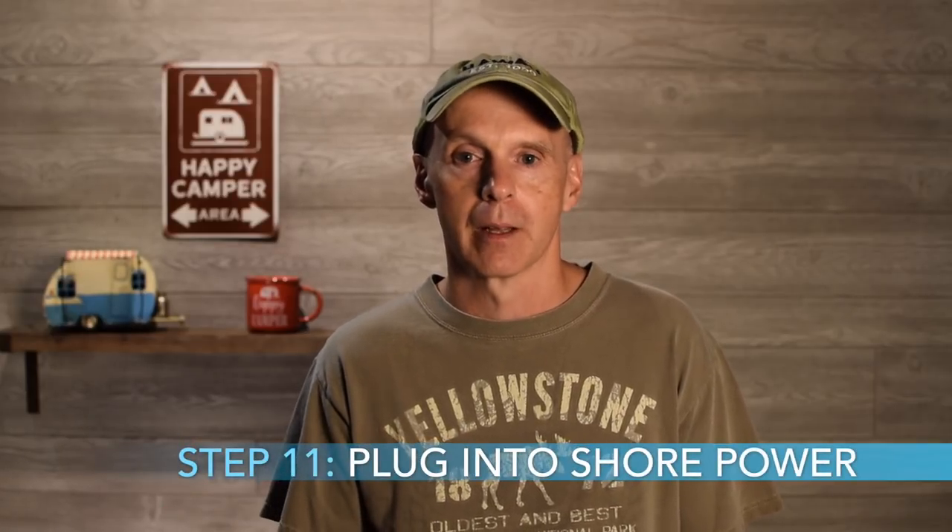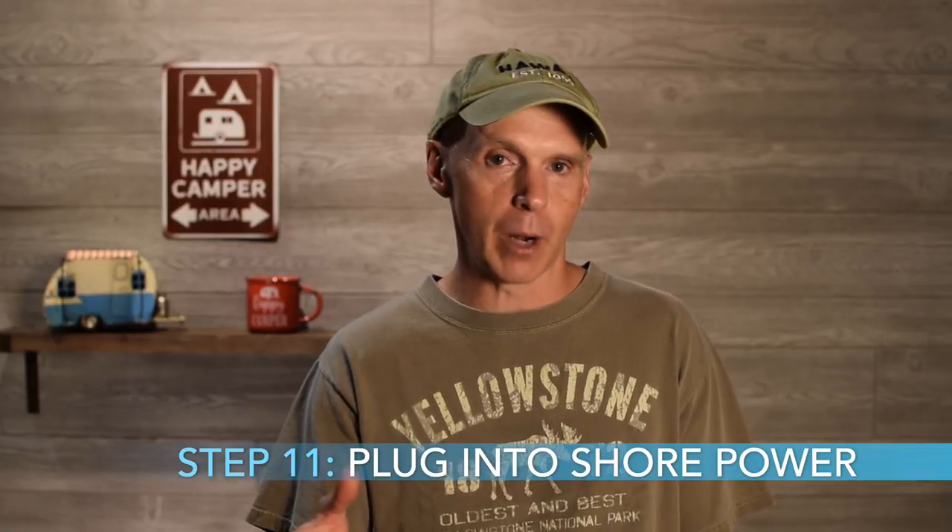For testing, before we even hooked the battery back in, we just plugged into shore power. You'll know right away if the converter is working because it should power all the LED lights in the unit as well as the refrigerator panel. When we did that, sure enough it worked — all the lights came on. The converter converted the shore power to DC and everything was working fine.